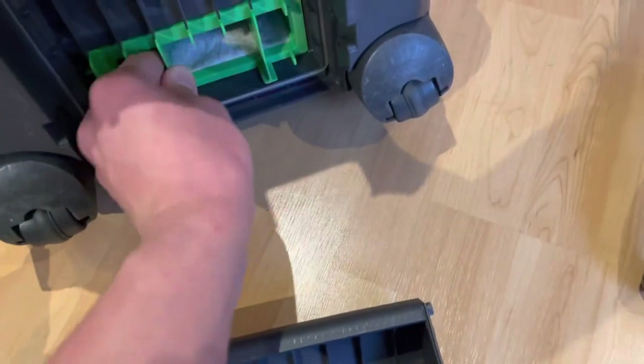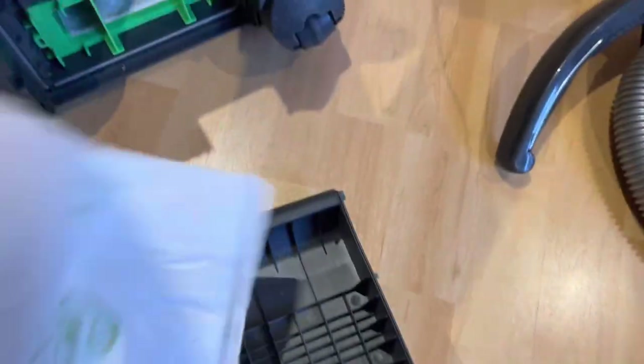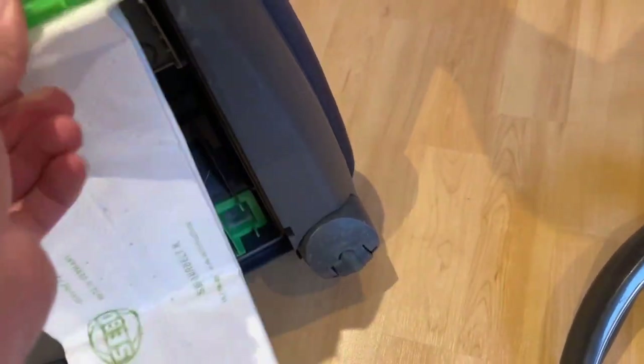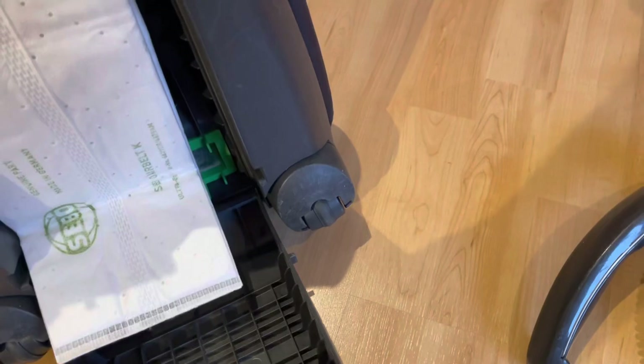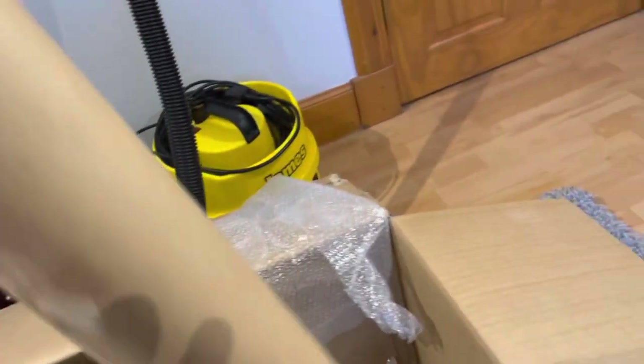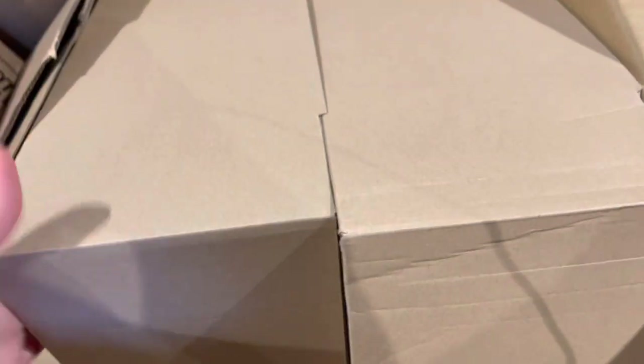That's also nice and clean — I don't even need to change that, just give it a quick wash. Stuff this bag in. There we go, all very nice. There's still a lot to cover in the box and I'm not seeing anything... there must be something in there.